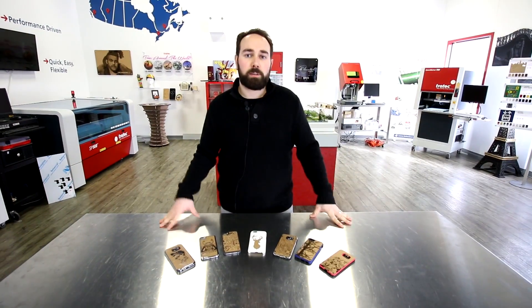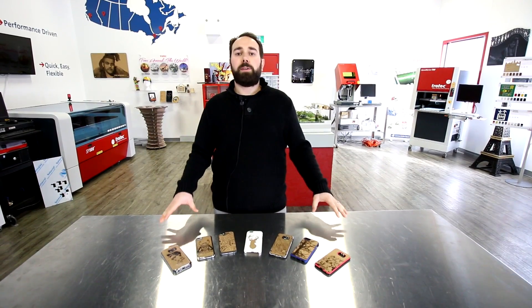So with a combination of cutting and engraving you can get some pretty unique designs for your phone cases. That's it for cork week guys. Thanks for watching. Don't forget to like and subscribe and leave your comments below.